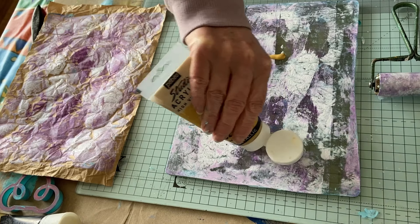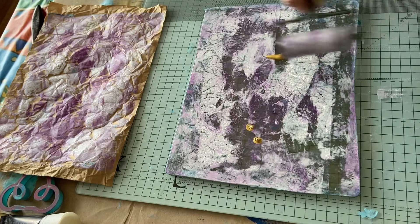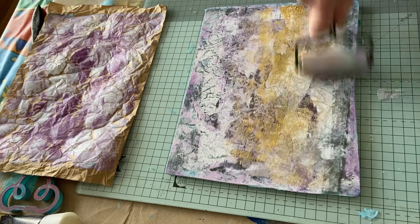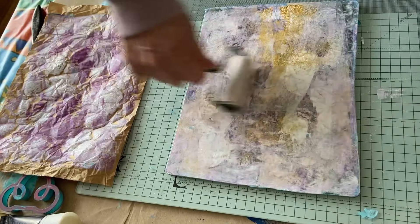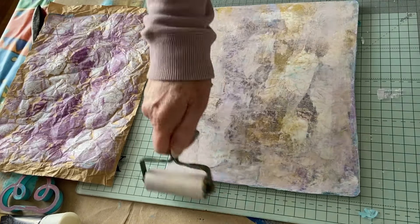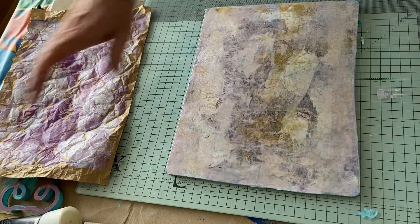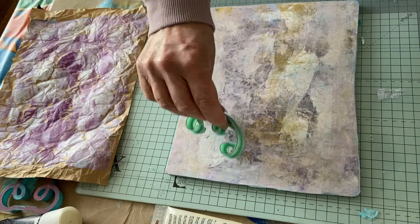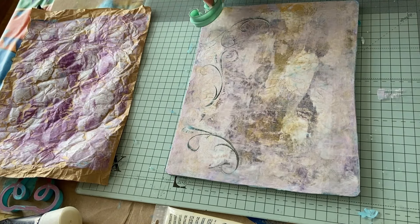Don't do too much — just want the tiniest bit. I'm losing my texture. So what shall we do on that one? Let's have this one — I love this one, it just makes such pretty shapes.